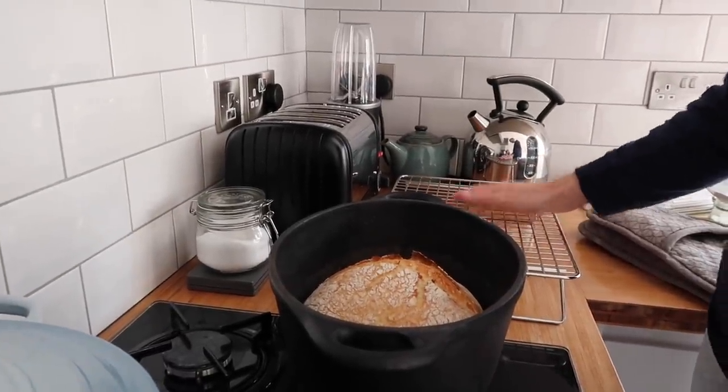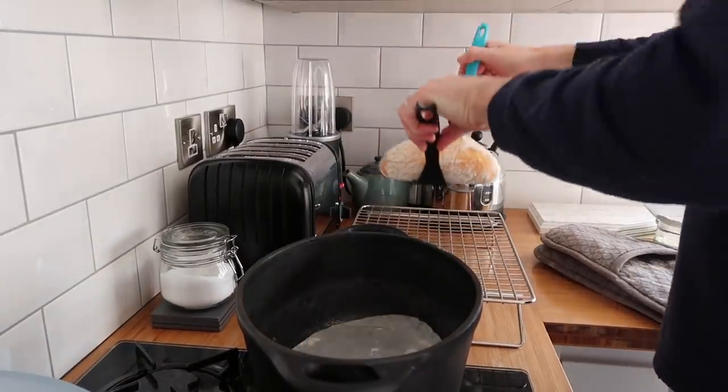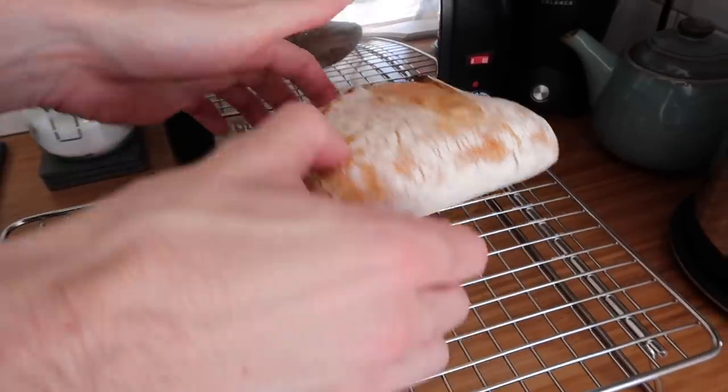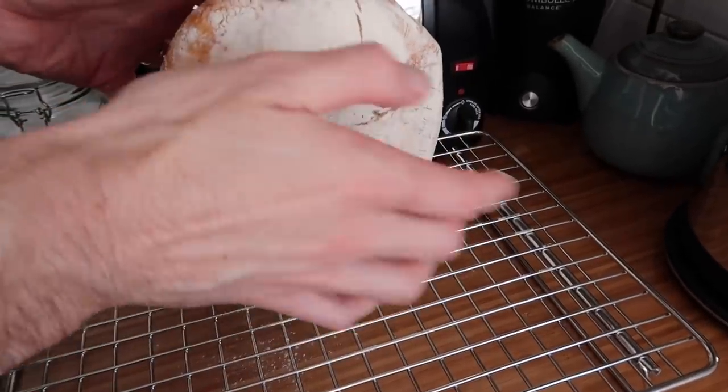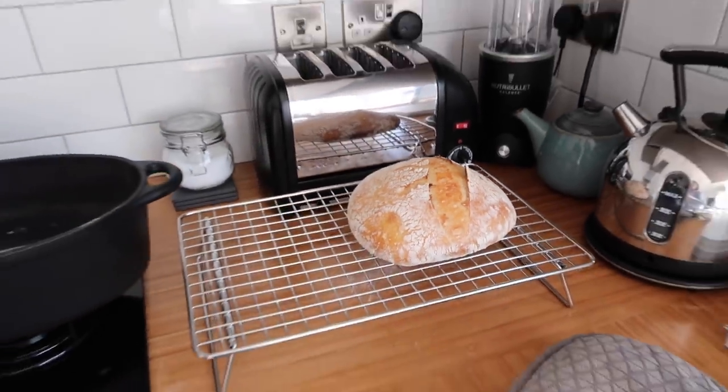Oh yeah, that looks much better. Got my cooling rack out ready. It's a bit flatter than previous ones, but listen — sounds hollow. So that's good. She looks good.